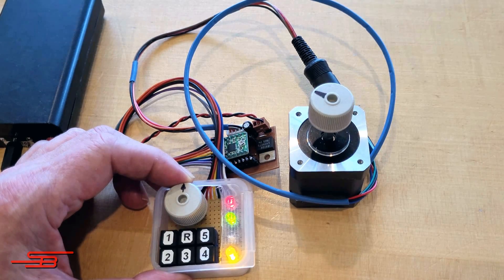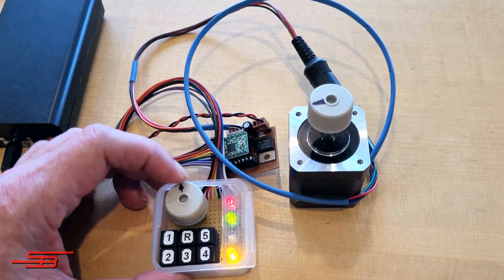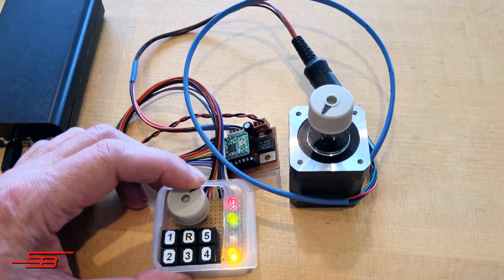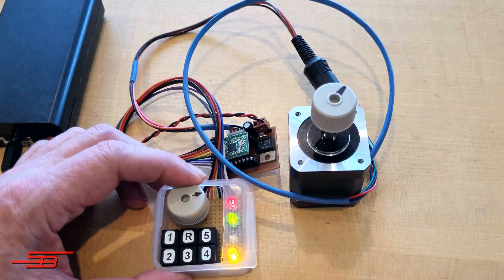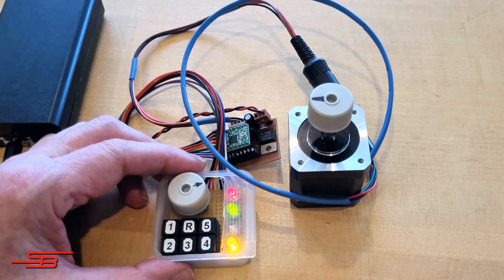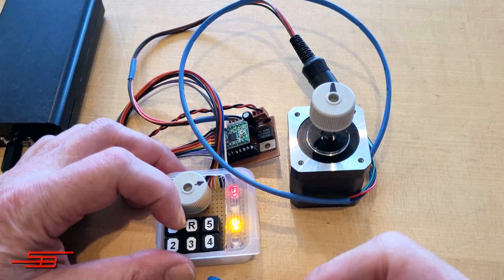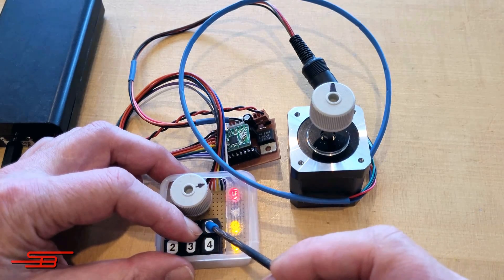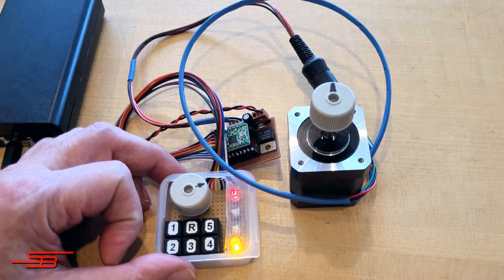Now that the distance, two speeds, and power-on state 5 are saved, the control panel can be removed and replaced with a button or sensor. This is then connected to the repeat distance input. To change the power-on state to 5, the reset button R and the desired state button must be pressed simultaneously. Then release the reset button R first, followed by the state button.